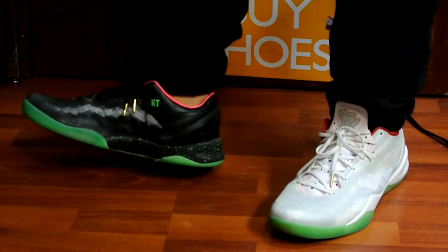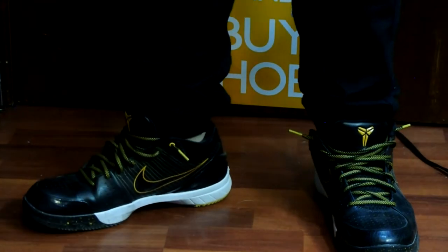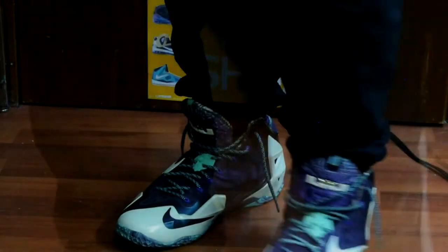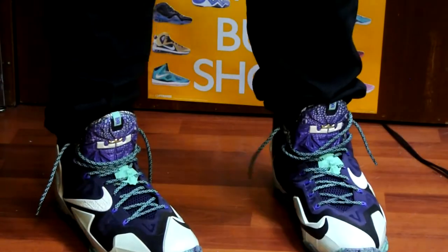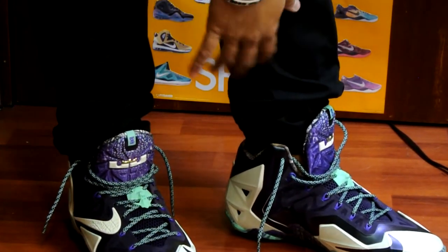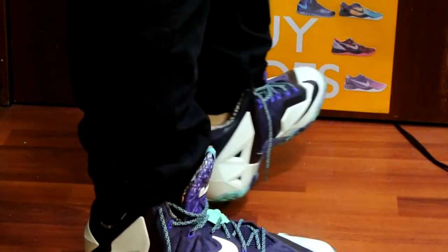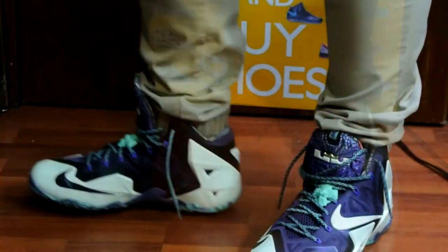Here they are with some mid-cuts — let me know what you guys think. And here they are with some high cuts. I think they look pretty good — it's just a cleaner look personally, with less material bunched up at the bottom.